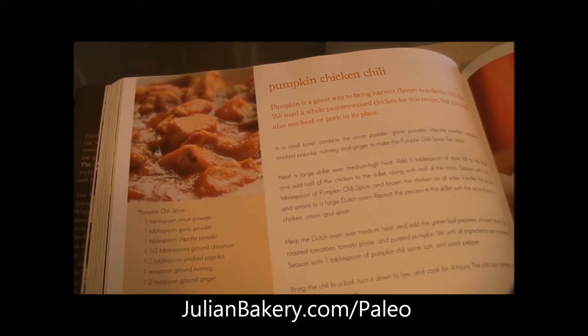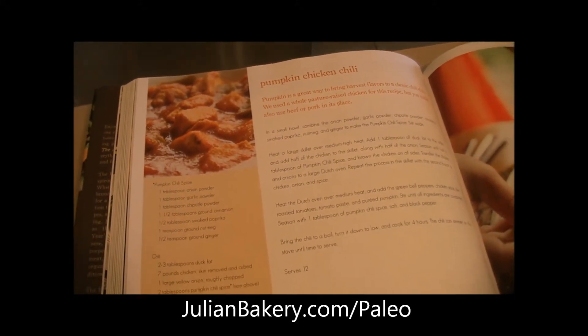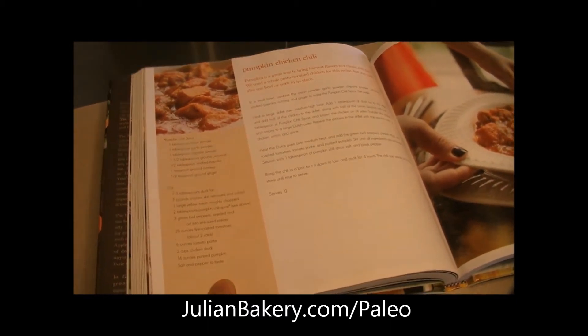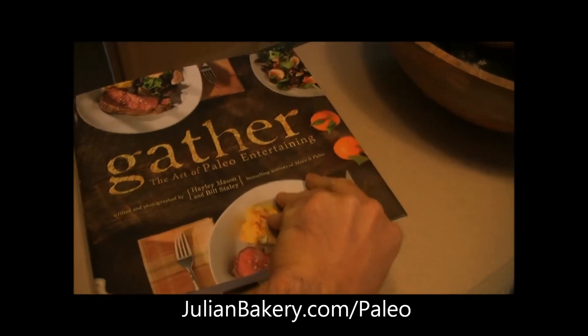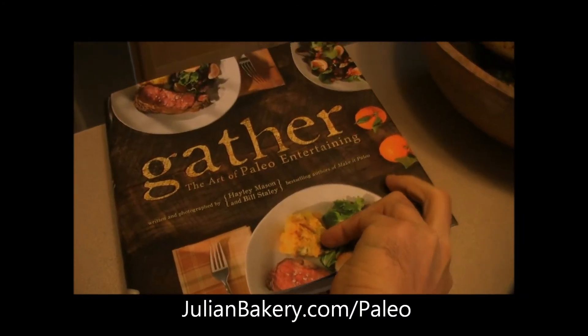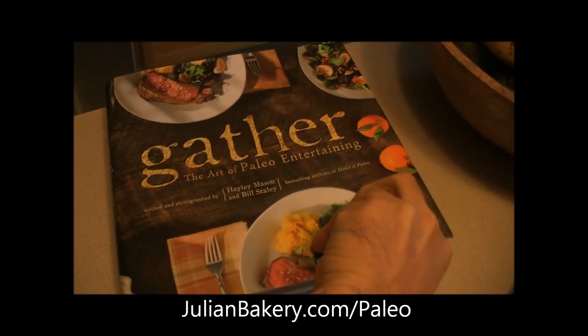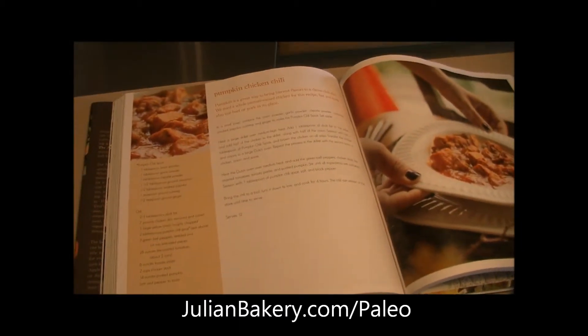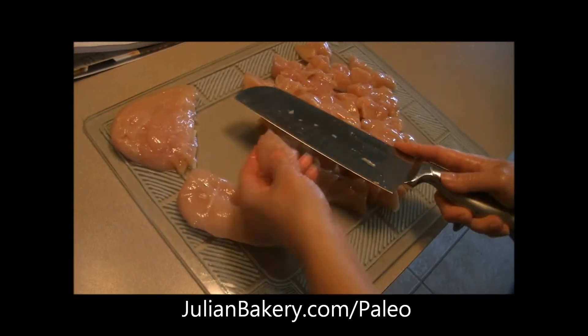Hey everybody, it's Dan and Rach from Primal for Life, and we are making a pumpkin chicken chili. We're going to enjoy this in a paleo wrap. This is straight out of the Gather cookbook, The Art of Paleo Entertaining. We picked up the wraps from julianbakery.com in their paleo section. Rach is cutting up some chicken now.